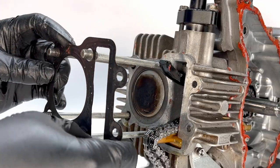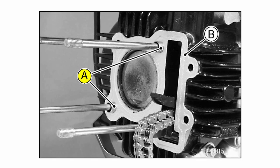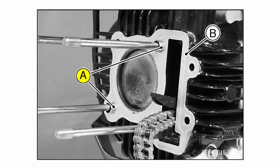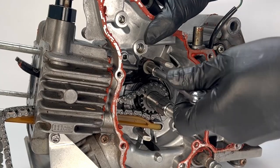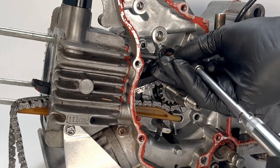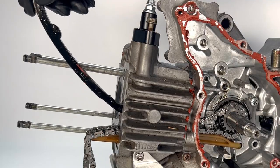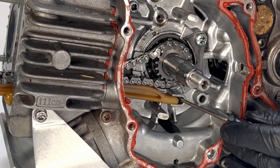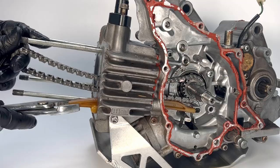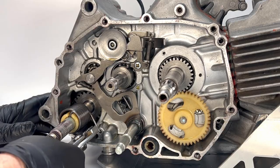On my motor, whoever previously rebuilt it forgot to install the dowel pins. This motor is missing a lot of dowel pins — I'll demonstrate where each dowel pin should be installed in the reassembly video. For cam chain removal, start by removing the upper cam chain guide bolt, then remove the guide through the cylinder. The lower chain guide is wedged into a slot and you may need to coax it out with a small screwdriver.